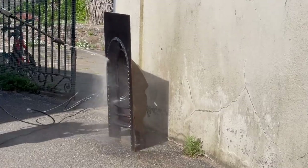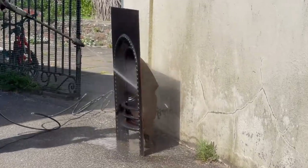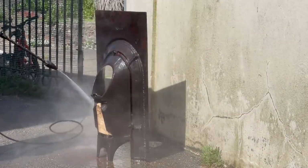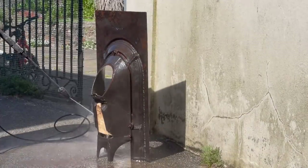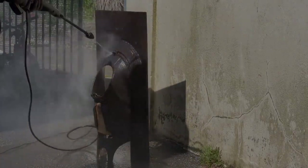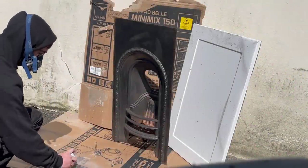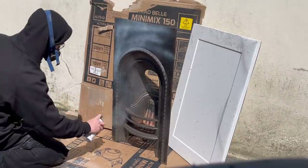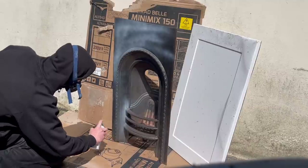After that I power washed it down and wiped it clean of any dust before we started to paint. For the paint I did about four coats of a metal primer. The wire brush left a great finish on the metal to keep the paint stuck to the surface with no problems.